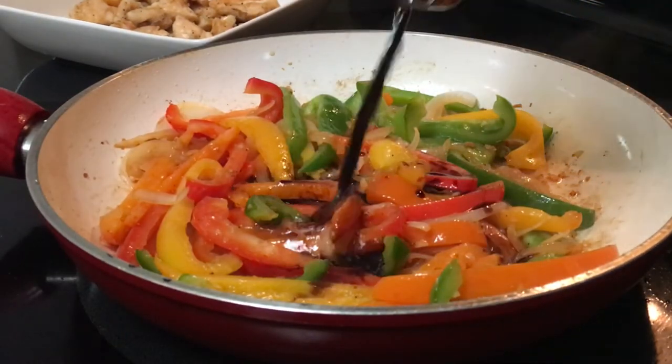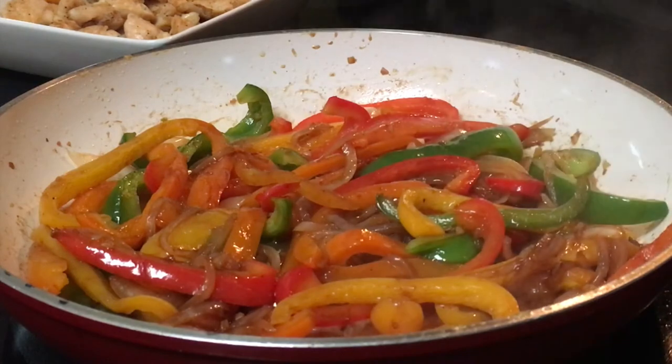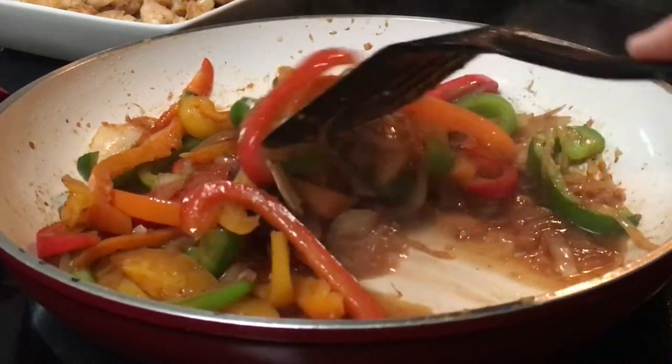Next, you want to add in some soy sauce, a splash of vinegar, and a little bit of water. Add in your favorite chili sauce and stir everything together.